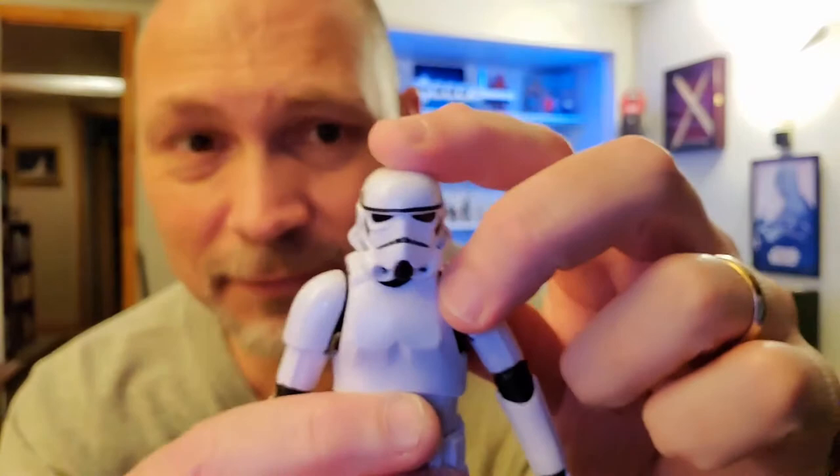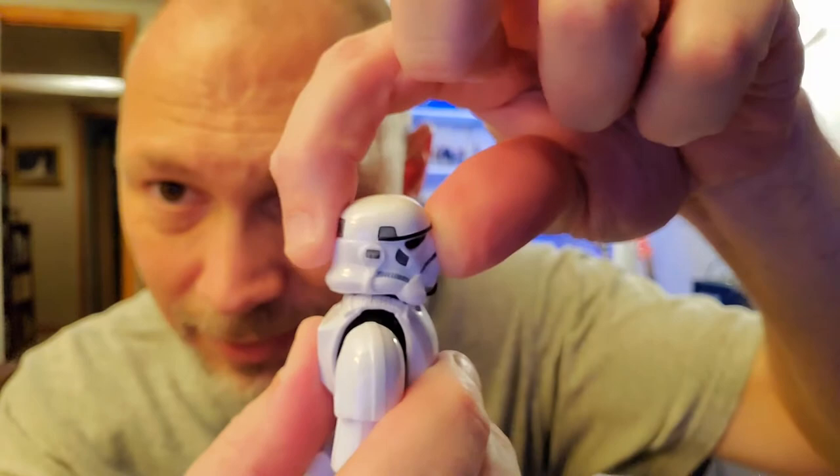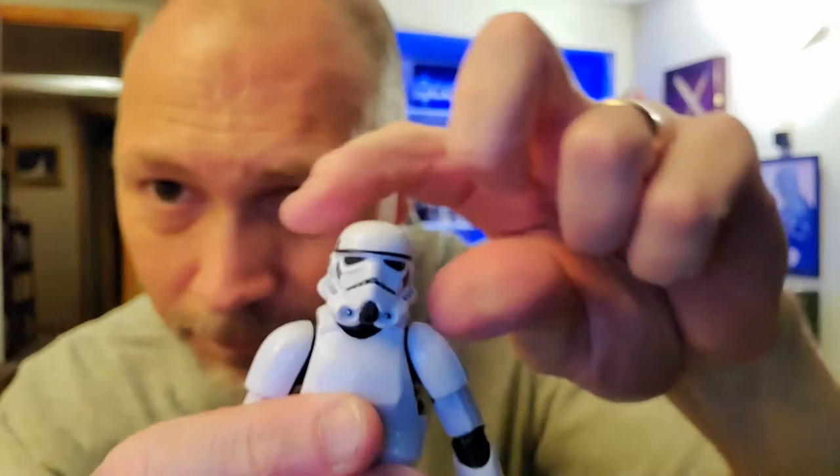So let's go through articulation. The head has tons of tilt — he can look down, he can look way up, he's got side to side, and he also has forward and back translation. Just tons of head movement.